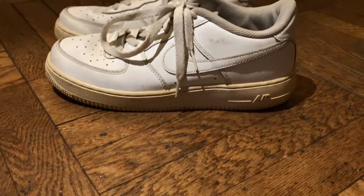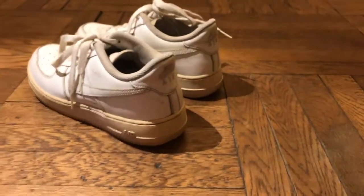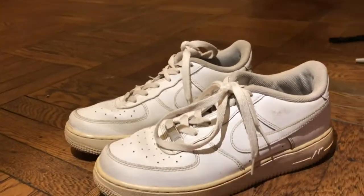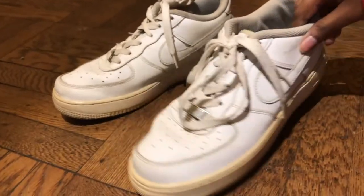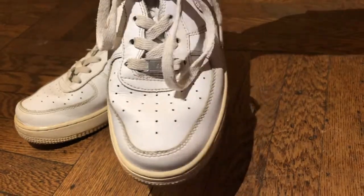So these are what the Air Forces look like bare before they're cleaned — super beat up. They just look horrible, they're yellow. I'm gonna start off by cleaning them and just hope for the best, because these guys have really been through it. I feel bad that I treated them this way, but it's time to show them the love that they deserve.